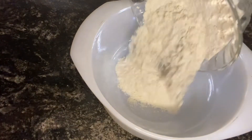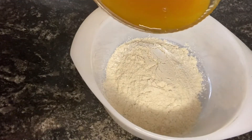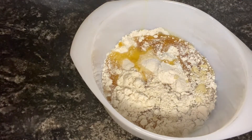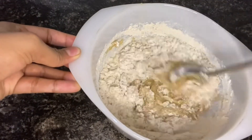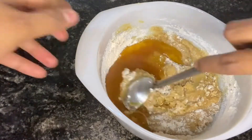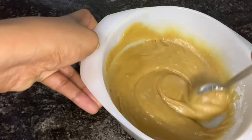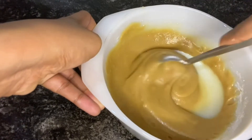We add 1 cup of gotham. We mix the pan a little bit. We have to mix 2 cups.